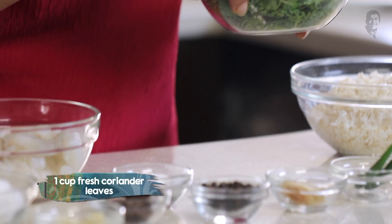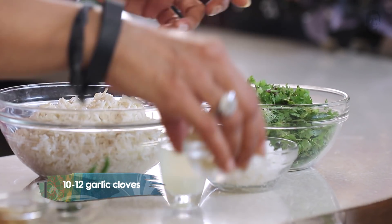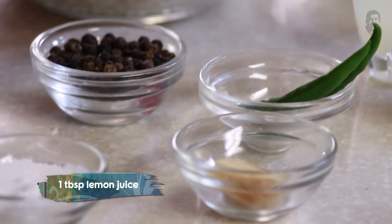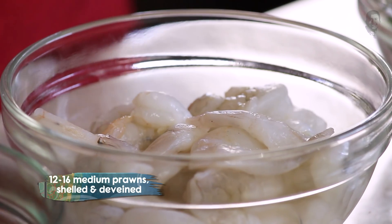First of all, we need to make a paste for this recipe — a green paste with coriander, a little bit of coconut, lots of fresh garlic, green chillies, ginger, some peppercorns, salt, and of course, lemon juice. Make a nice paste or chutney out of this and we'll use it for marinating the prawns.